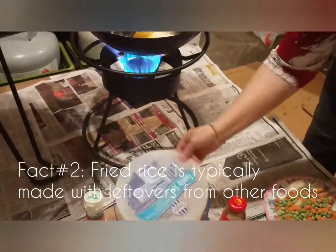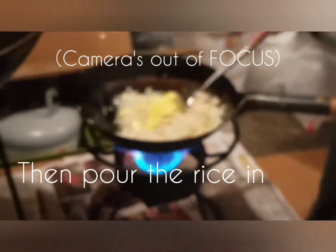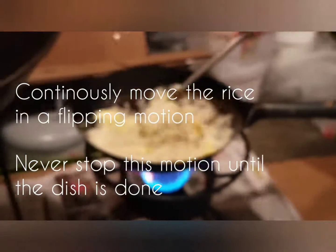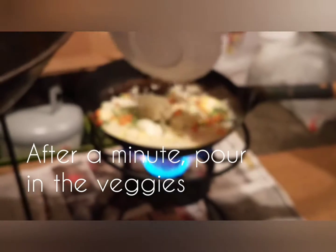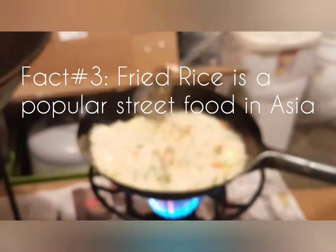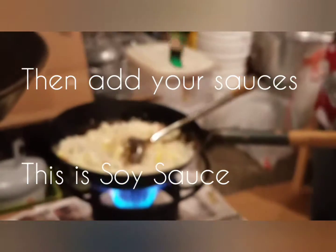Fried rice is typically made with leftovers from other foods. After whisking the eggs, just pour the rice.